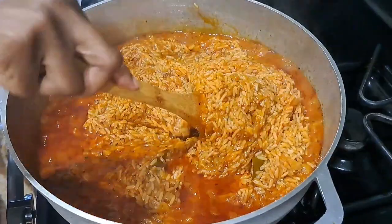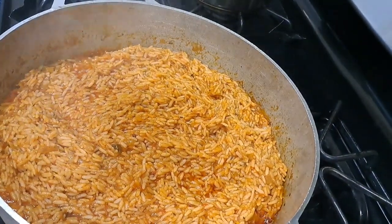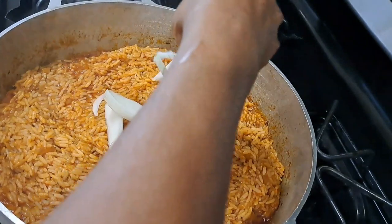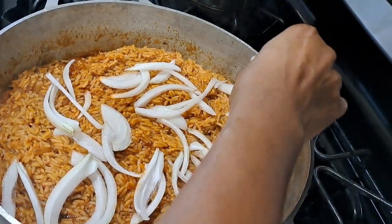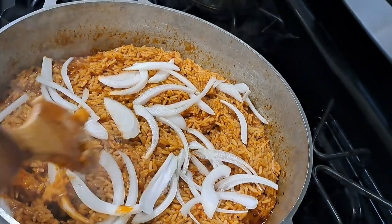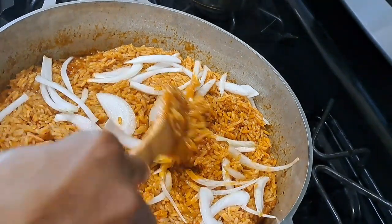If you need to add any more seasoning, go ahead and add it at this point. Cover it up, and if you need to add more water, you can go ahead and add that too. I went back in to check on the status and, to the glory of God, our rice is coming out beautiful. Now it's time to add your diced onions. You can also add fresh diced tomatoes if you like — I don't, so I'm not adding any. I lift from bottom to top again.